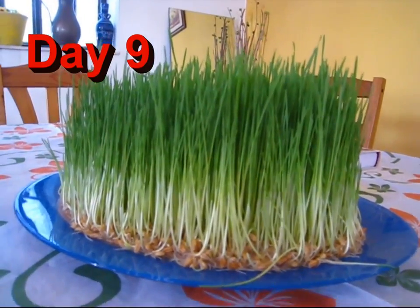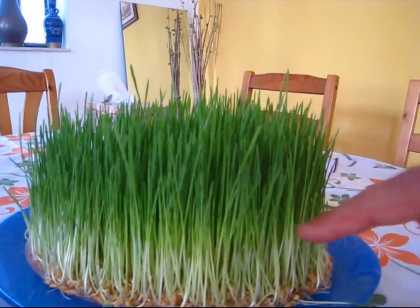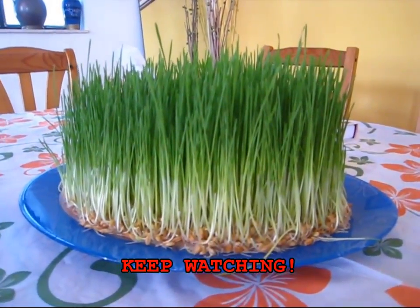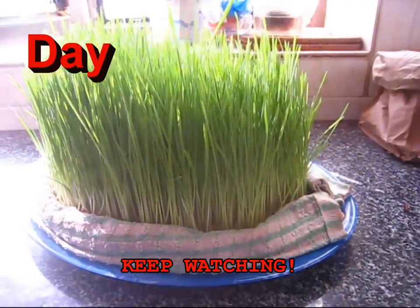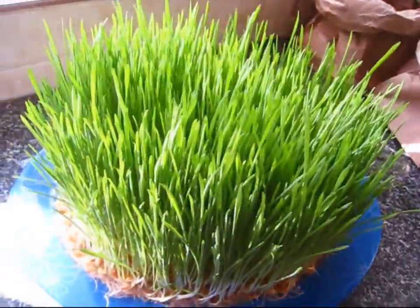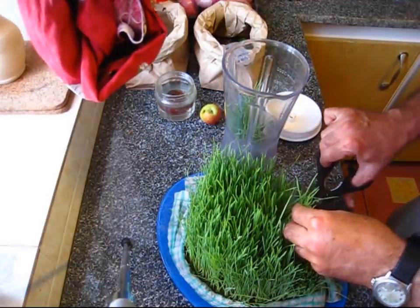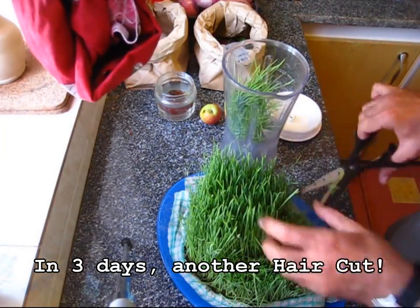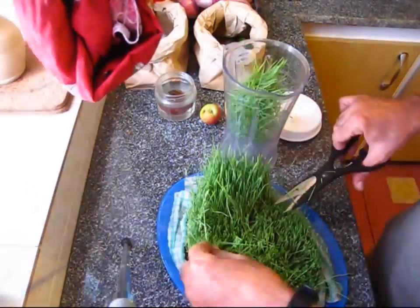And here is day 8. I can go ahead and clip some of these off and juice them and then let it grow again. I can do that twice or maybe 3 times. And this is day 9, and this is day 10.